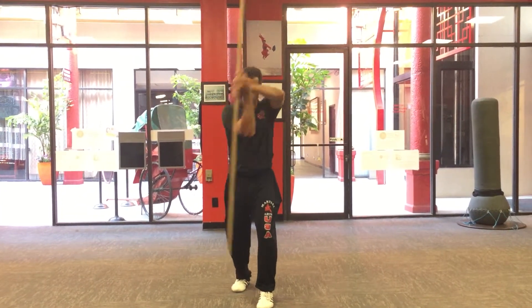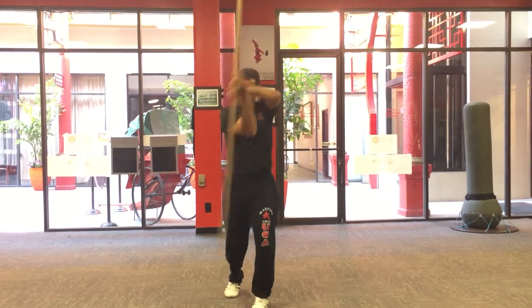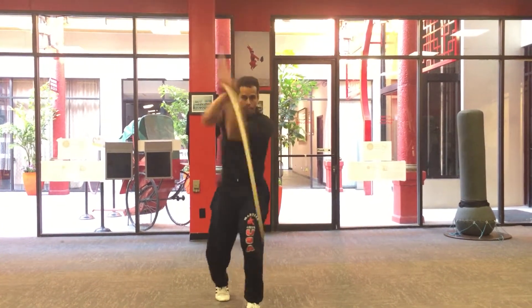One, two, three, four. My knees bouncing upward with each leg.